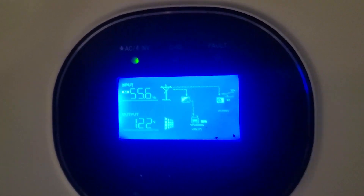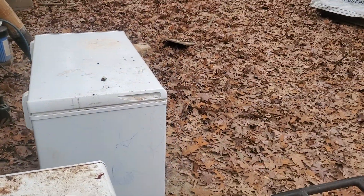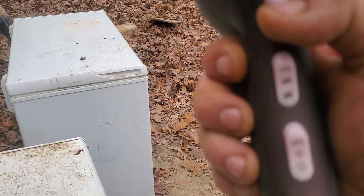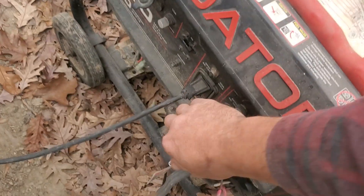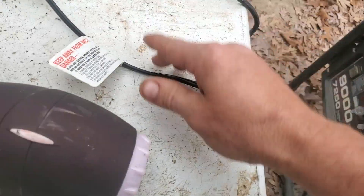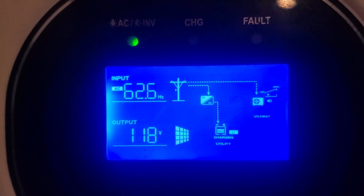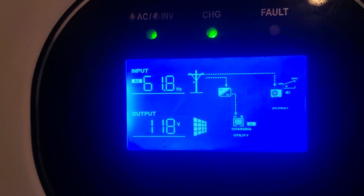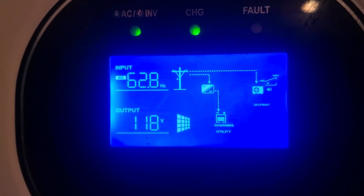Now I can go back outside and unplug the hair dryer — it's still running, still on. We'll go ahead and turn that off, hear the power release, and unplug it completely. Back inside — you can see we are still connected. The hertz did come back up again, but it's supposed to be plus or minus five that it allows, and there you go — you have your power coming in and charging your batteries.